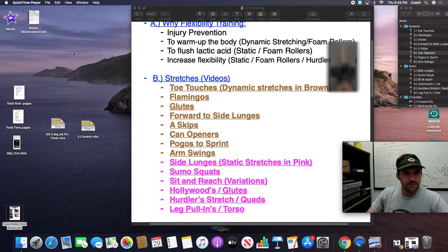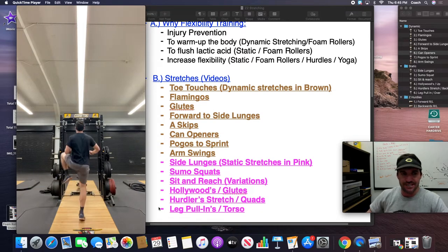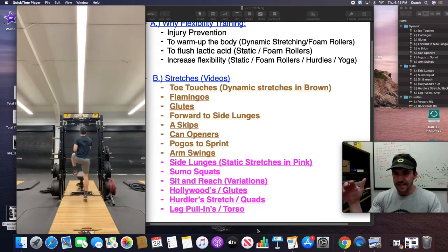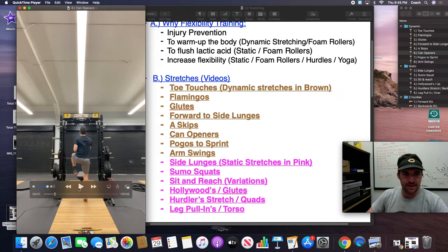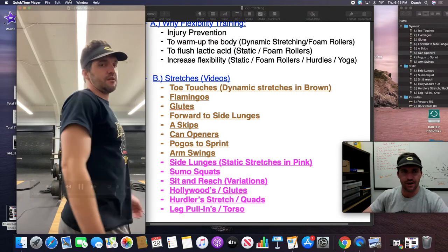I also like to have them opening up their hips. I call it can openers — it's essentially skipping backwards and getting your knee above your hip; that's the big cue for me. We'll get into hurdle exercises, which specifically target the hip, but looser hips means fewer lower body extremity injuries. I like the bouncing and skipping aspect of this — the more the kids work at amortization of the feet, the faster they'll run on the field. For can openers, the torso faces forward; you don't want them turning the torso in this drill.